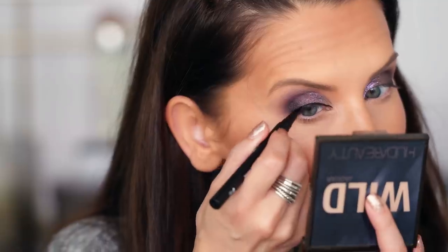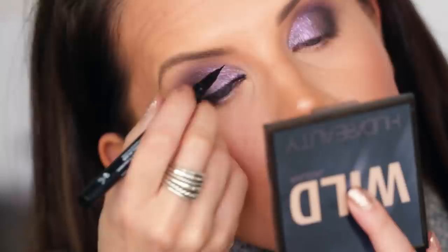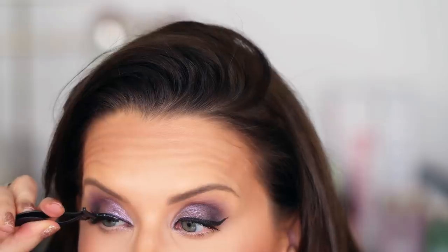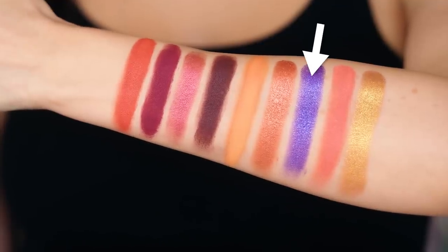From there I lined my eyes using a Huda Beauty liner — just to keep in theme with the video. The liner is quick and easy; I like how precise the brush is for getting into that inner corner, and it didn't smear too much. Then I popped on some lashes.